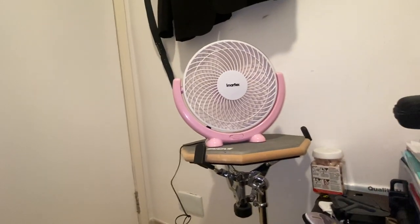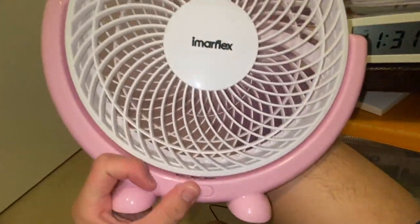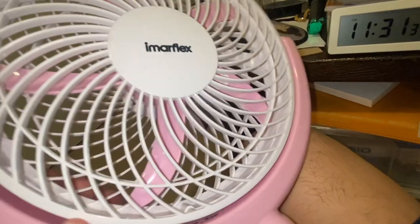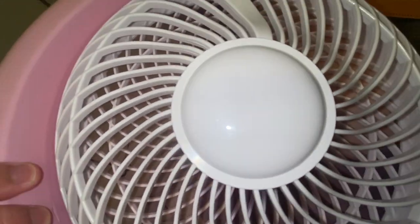It's going to ramp up very quickly because it's a small fan with a DC motor. Let's do a speed ramp-up from zero to high — let's do it.